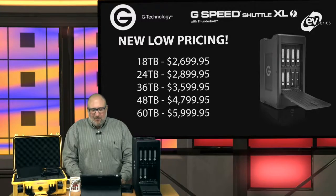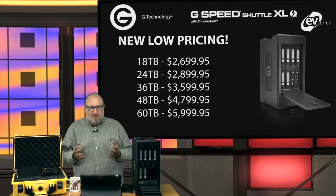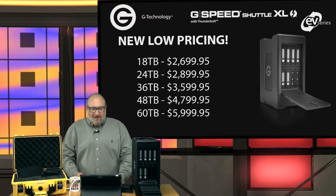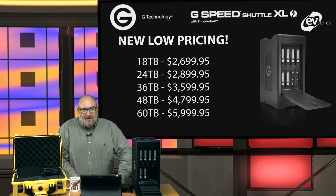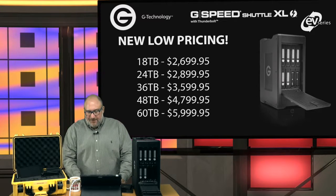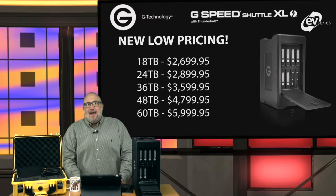The Shuttle XL just went on promotion with special new low pricing. You can get into an 18-terabyte unit for $2,699. The 24-terabyte unit is now $2,899.95, and the 48-terabyte unit is $4,799.95. These are great deals on the Shuttle XLs — great for anyone doing video editing, but especially powerful when combined with the Shogun Inferno and the G-Tech 4K workflow.